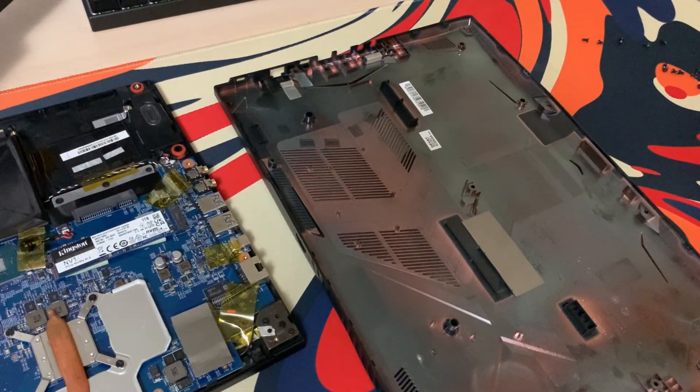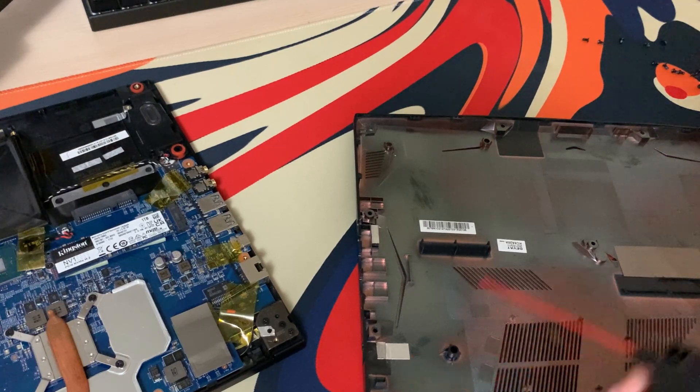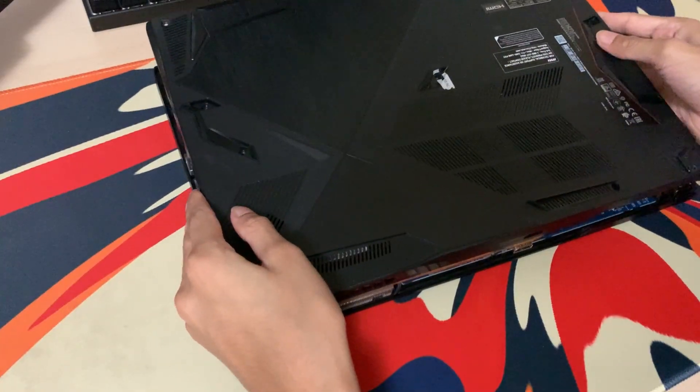I'm basically done cleaning all the other parts, and now I'm just going to be cleaning the lid of the laptop we just took off. This thing actually gets super dusty, surprisingly, so definitely don't skip this. After you're done cleaning the laptop, just put the lid back on and screw it.